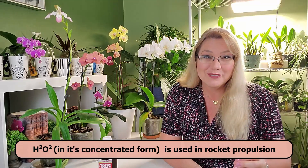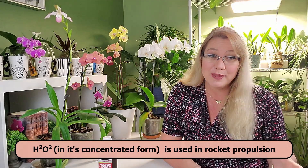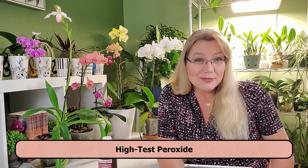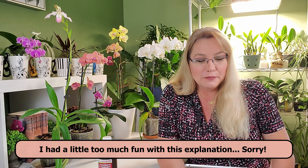A fun fact about hydrogen peroxide: at three percent you can buy it in local pharmacies, but you cannot buy it above three percent because in its concentrated form — called high-test peroxide — it's extremely reactive and actually used as rocket propellant. The intense explosion it produces at high temperatures propels the rocket forward. I just have these visions of my orchid flying through space.